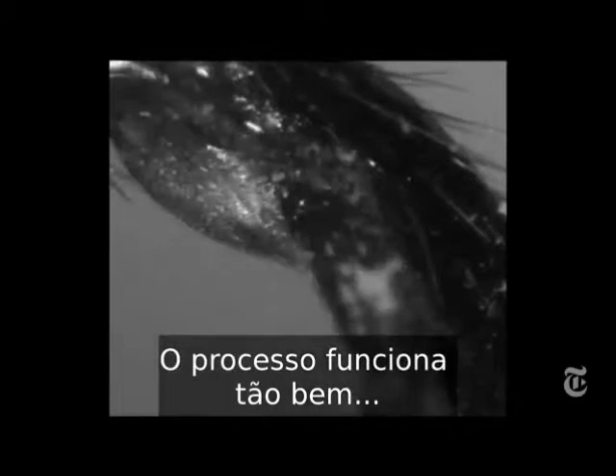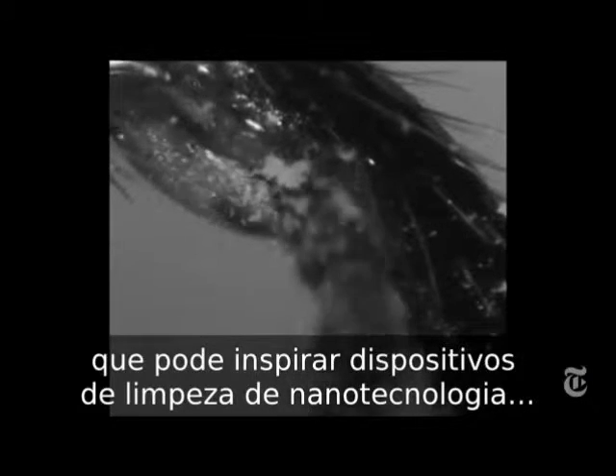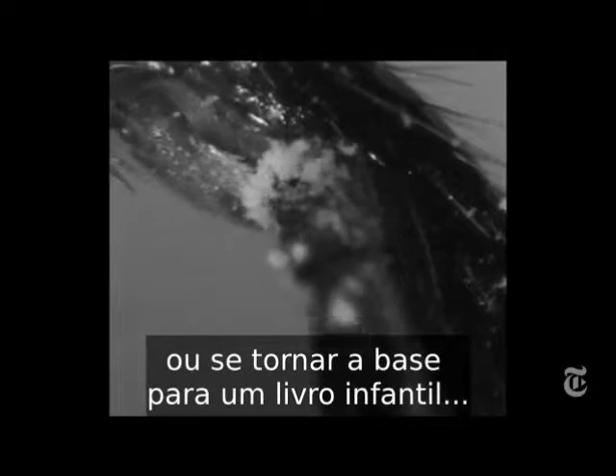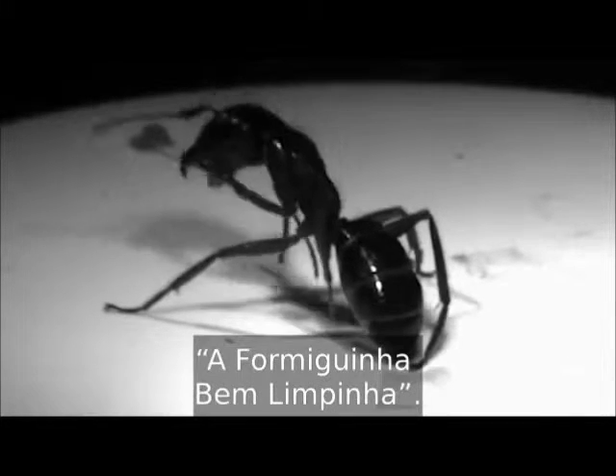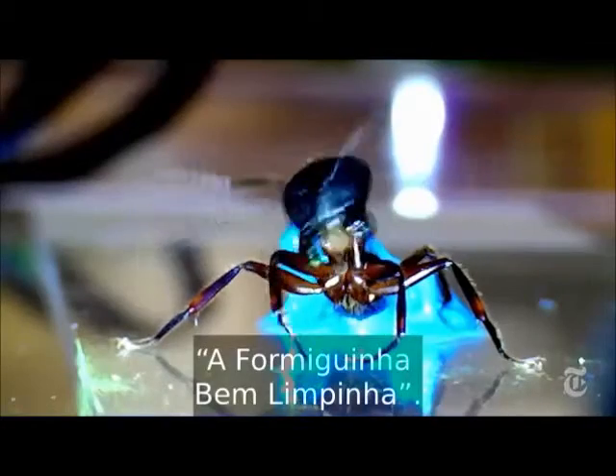The process works so well it could be the basis for nanotech cleaning devices. Or it could be the basis for a children's book — the very, very, very clean ant.